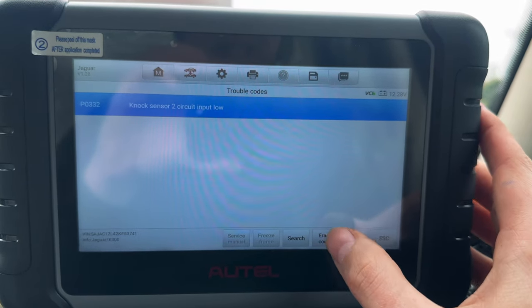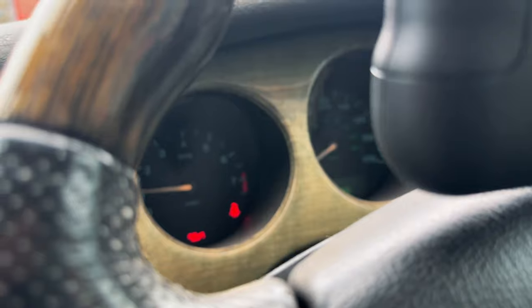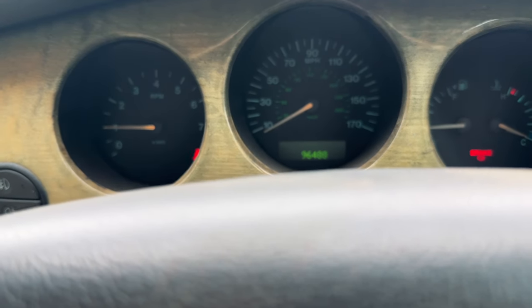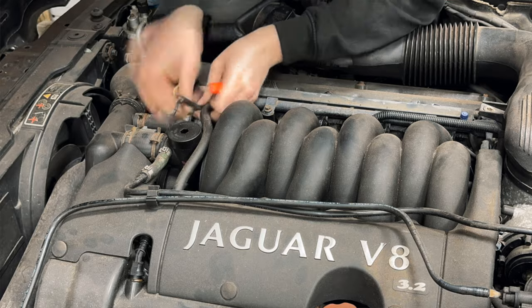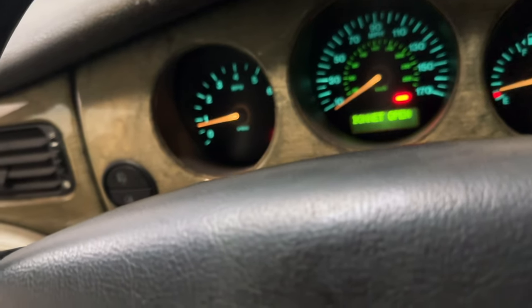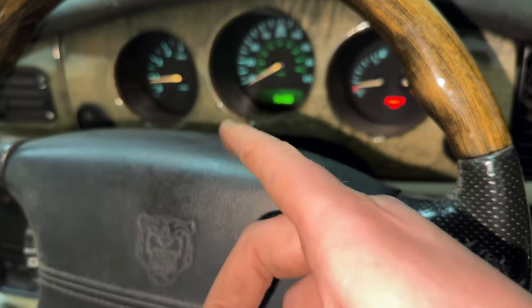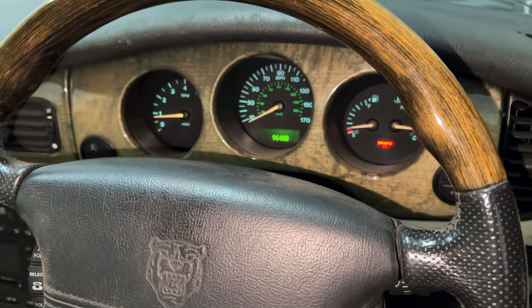Knock sensor input low — okay, that's weird. Let's just delete that and see if it comes back. Started up — restricted performance still up on the thing. I do not know why, because all of that changed to be alright. Performance stuff's not come back. I just think it's having a bit of a moment to be honest. I put some contact cleaner into the little block where it connects the wires for that knock sensor and I've now cleared the code. It's not come back.